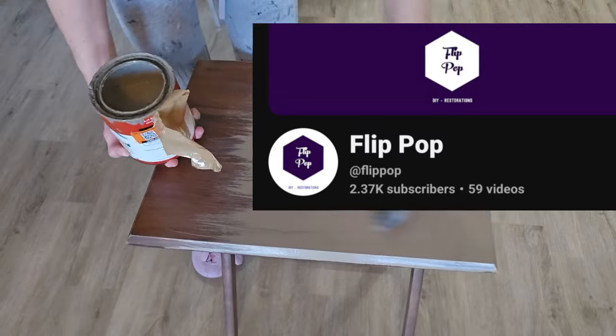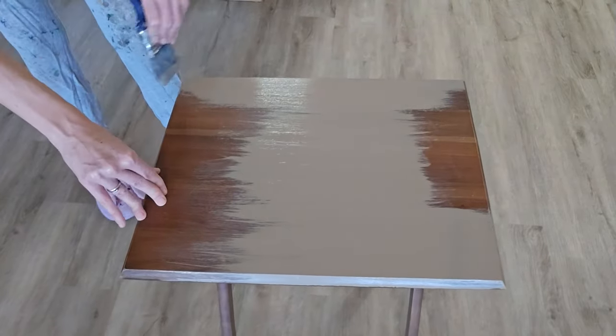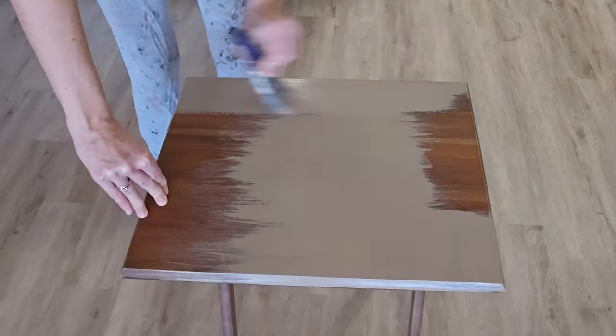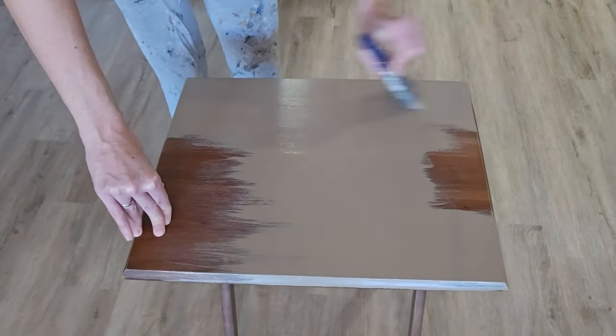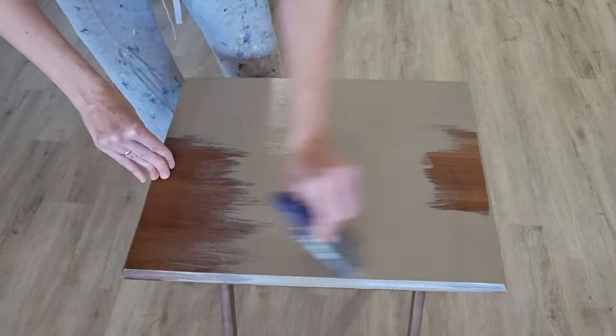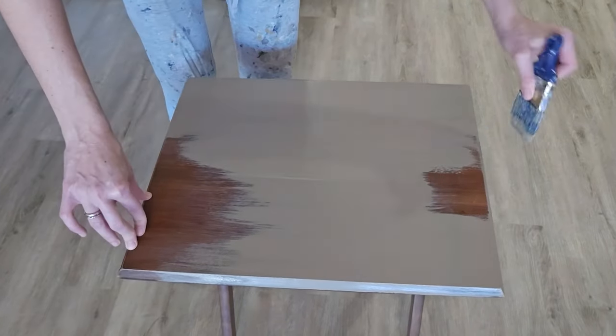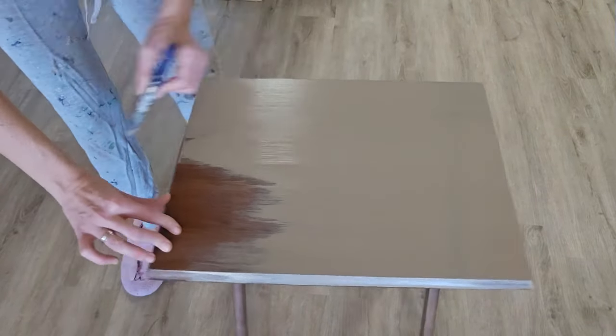First of all, I started off prepping my piece. I did all of it off camera — I just sanded it and cleaned it really well. Then I am using a latex paint that I just picked up on the mis-tint aisle over at Home Depot. I think I paid $2 for the entire quart, and I'm using a paintbrush and just applying it.